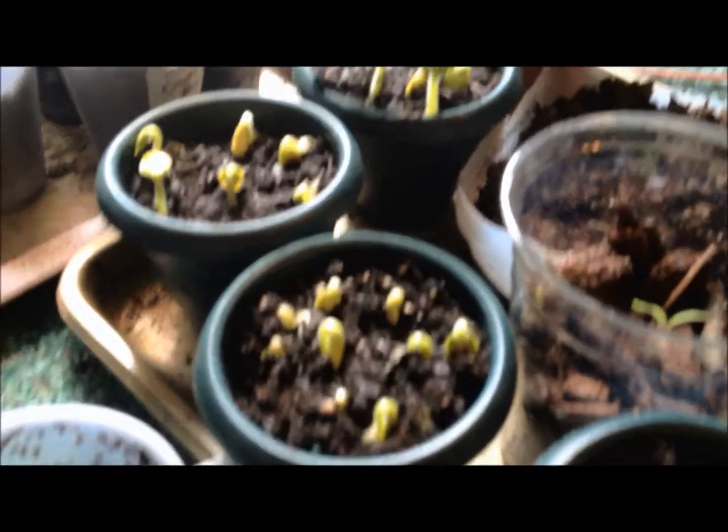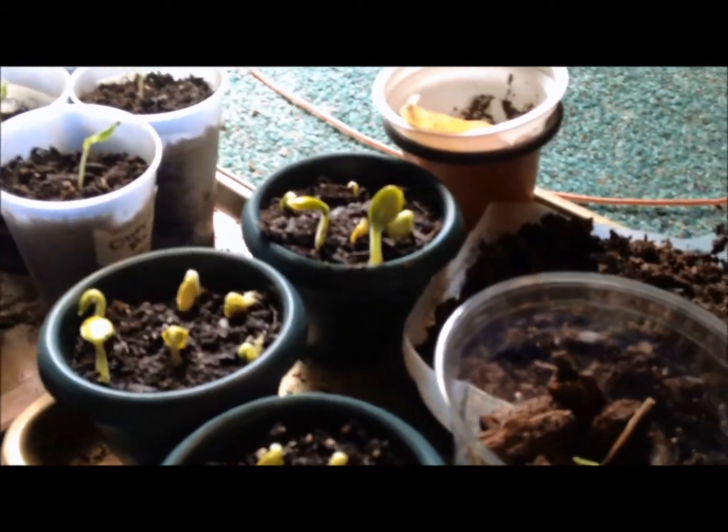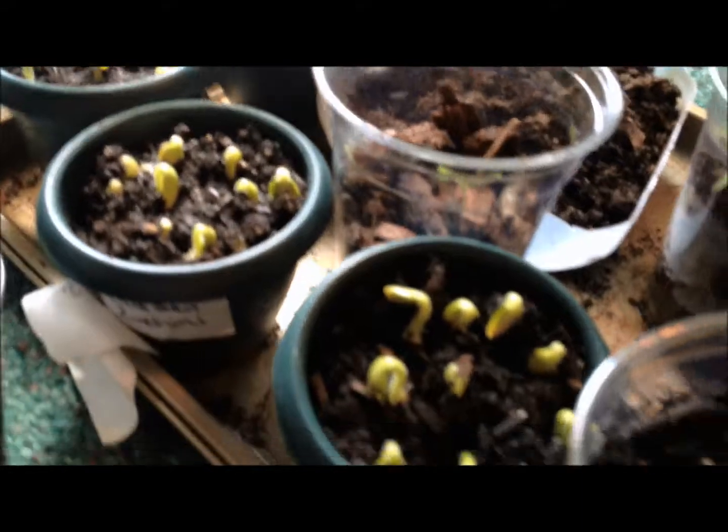This is zucchini. I planted it about a week ago maybe, and they're already sprouting.